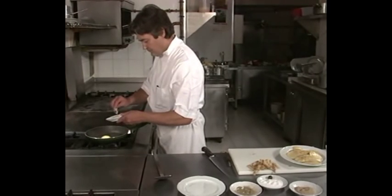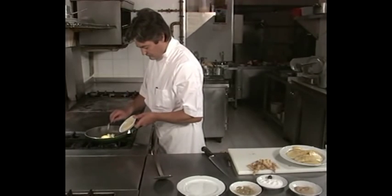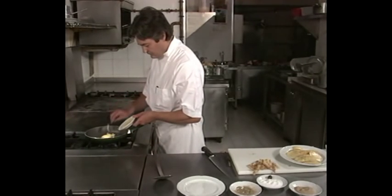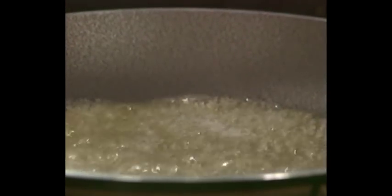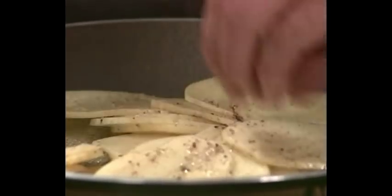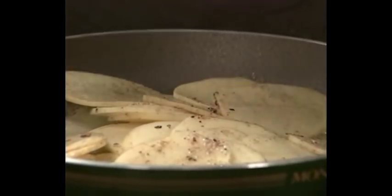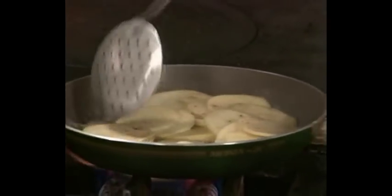Derretir la mantequilla en una sartén. Echar las patatas y, con la ayuda de una pala de freír, formar una especie de tortilla, friendo primero a fuego fuerte y reduciendo luego el calor.